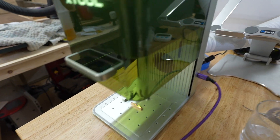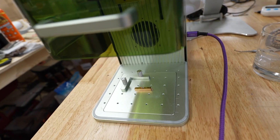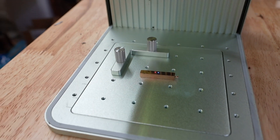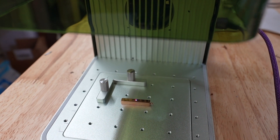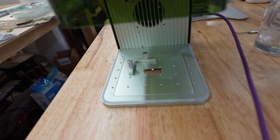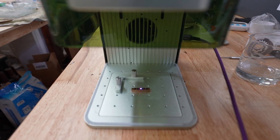In order to focus the machine, you're just going to focus right here — move this up and down. You've got two lights: a blue light and a red light. You're going to move this until they line up together and they turn purple. And you press the focus button to start the engrave.